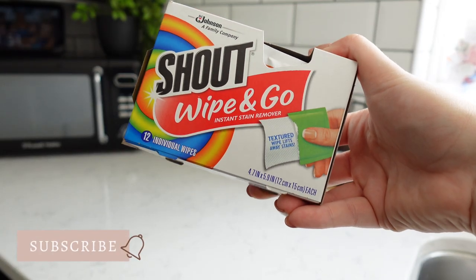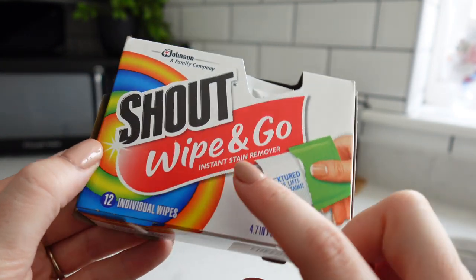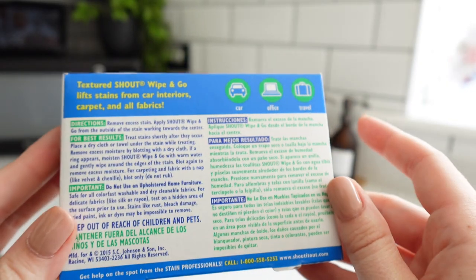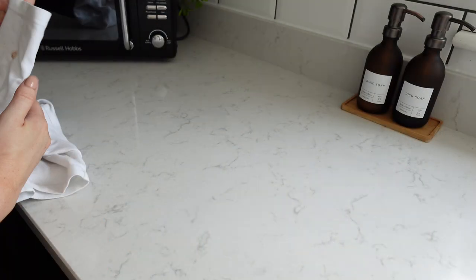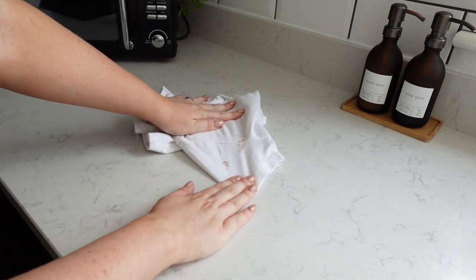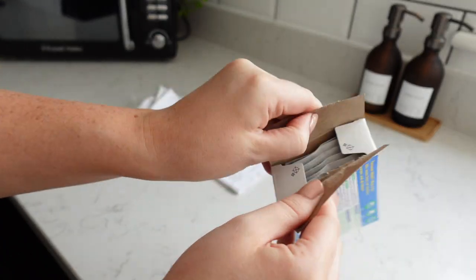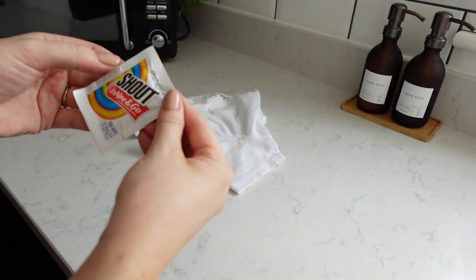I was really excited to use these — they're called Shout Wipe & Go, and I think Shout is basically America's version of Vanish. These are portable wipes, perfect for travelling or popping in your handbag. It didn't take me long to find a stain on my son's school shirt where I could try it out. I got out one of the pouches — you get 12 pouches in a box and they weren't that expensive either. I've linked everything below in the description box; I got them on Amazon.